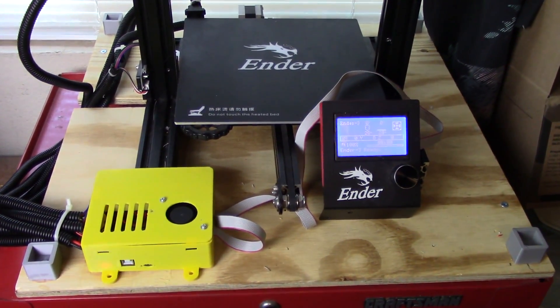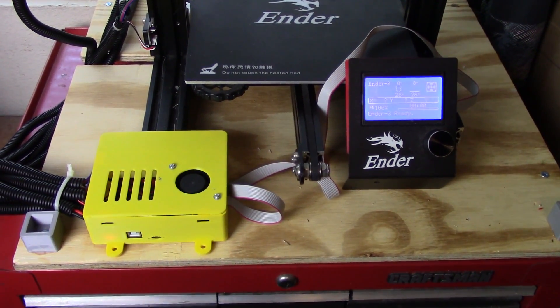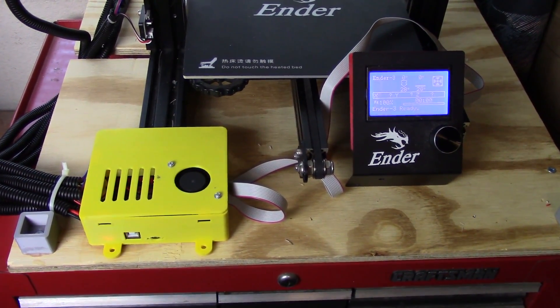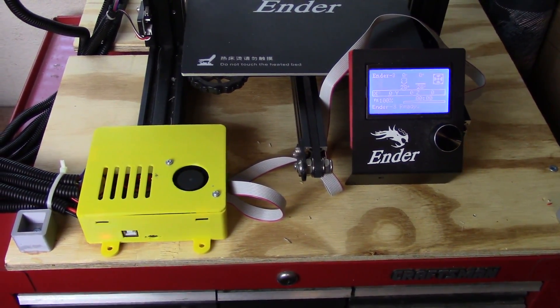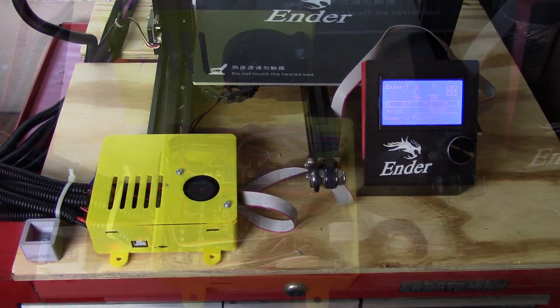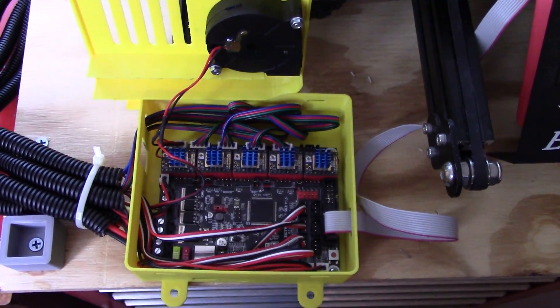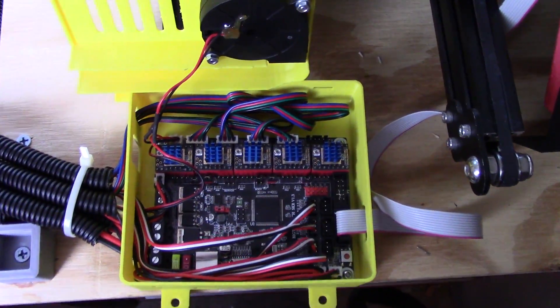I'm going to take a break, pause this video, pop the cover off my little box, and give you an idea of what I did wrong, how I fixed it, and a couple of other things. Okay, got the cover popped off of the control board box — hope you're able to see this.